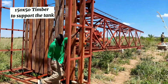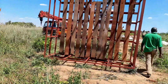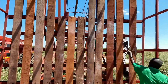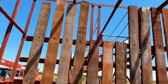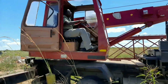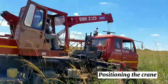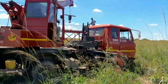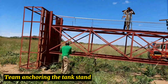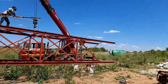Here the 150 by 50 timber support is being put together — this is where the tank is meant to rest. For tasks such as this one, you've got to make sure you have a very credible and formidable team of experts. Here our crane operator is getting ready. The team is now anchoring the tank stand at the center so that it can be moved closer to the trench.